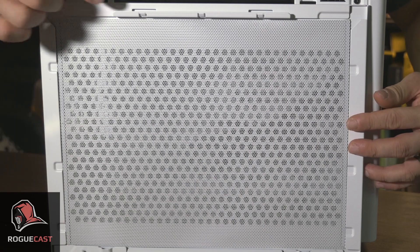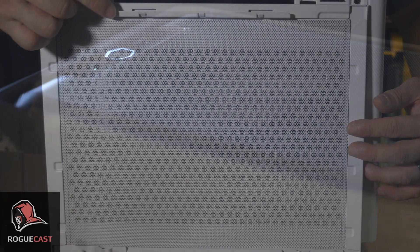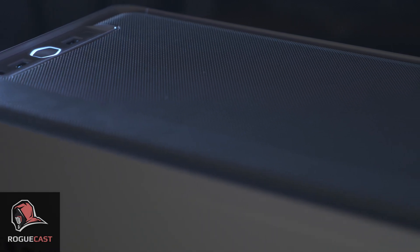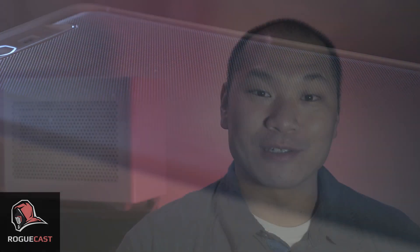Because of the excellent ventilation throughout the case, as well as the properly placed fan mounting locations, both CPU and GPU thermals are excellent under load, and even competitive against larger cases.